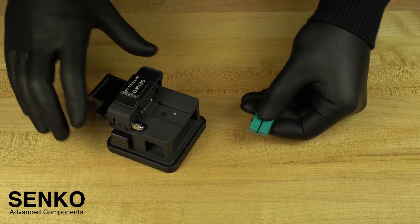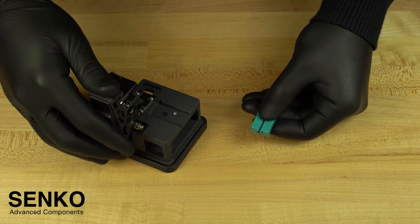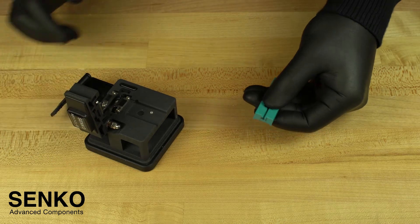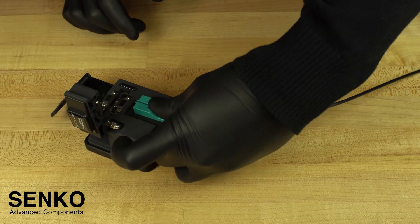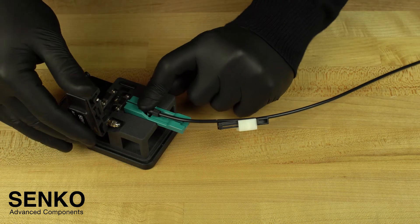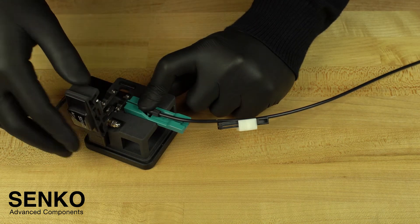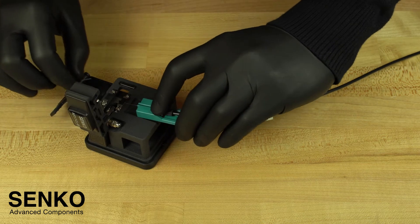Grab your cleaver and get ready to cleave the fiber. To do this, you must open the cleaver and check to see that your cleave bar is in the pre-cleave position towards you. Insert the cut spacer with no gaps, close the lid of the cleaver, and slide the cleave bar which will cleanly cut the fiber. Always carefully dispose of your bare fiber.